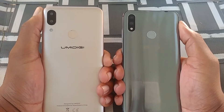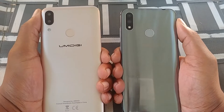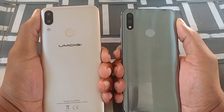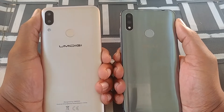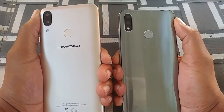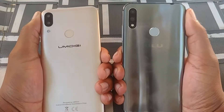The Umidigi Power has a 5000 mAh battery, though it's nothing to write home about — it probably has a lot to do with the processor inside and the fact that it has a lower resolution screen. But battery life, the Umidigi Power takes that one immediately.